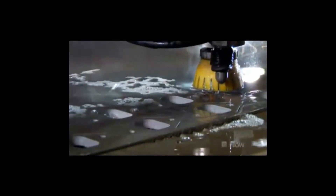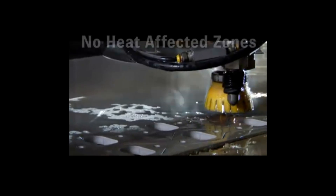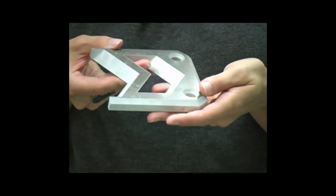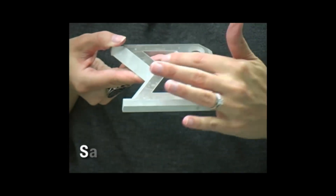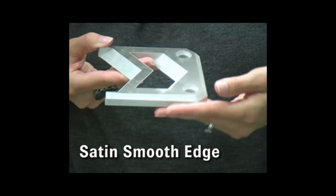A Flow WaterJet is a cold cutting process. It generates no heat affected zones or mechanical stresses. Usually no secondary operations are required. You can pick your WaterJet cut part directly off the table and it will already have a satin smooth edge, free of any distortion.